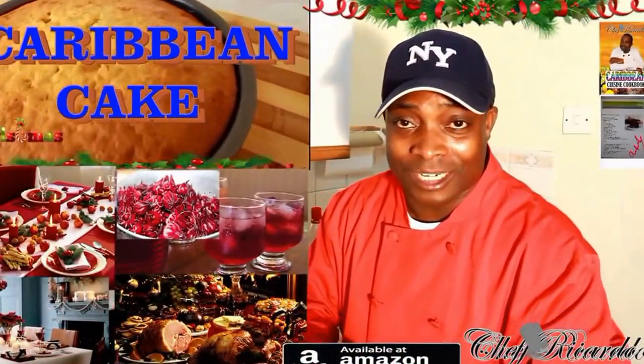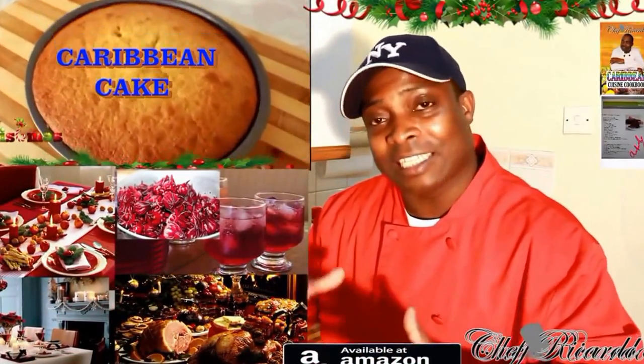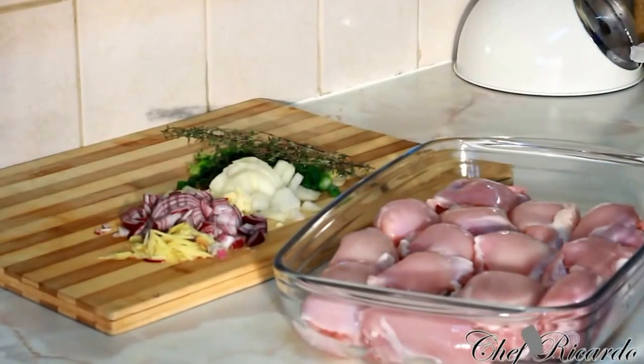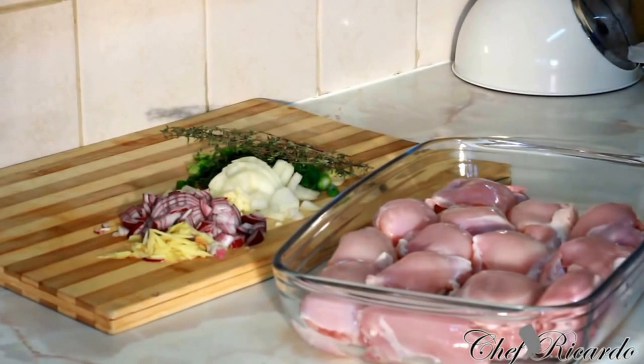Welcome back to Chef Ricardo's cooking program today. We want to show you the bits and tips about Christmas — Christmas is coming up soon. Welcome back today guys. It's amazing to be in the kitchen to give you your favorite dishes.